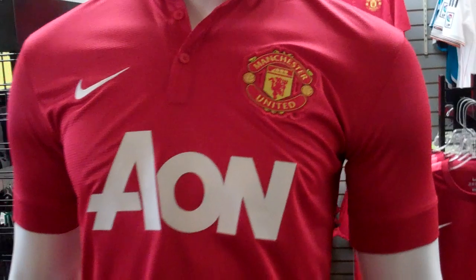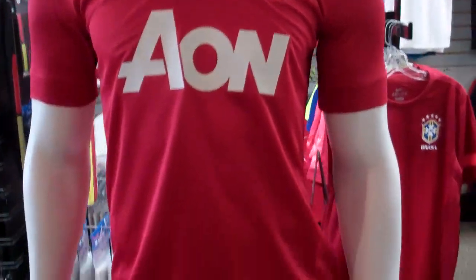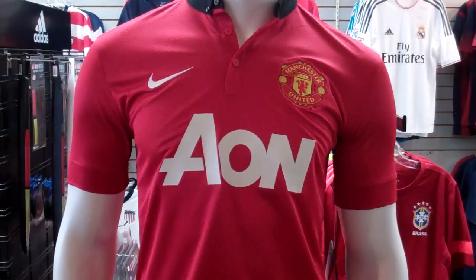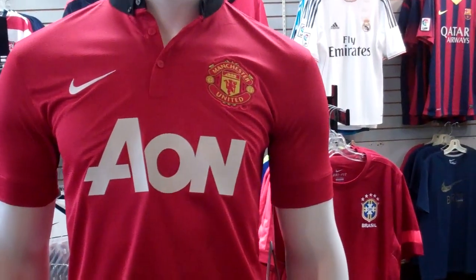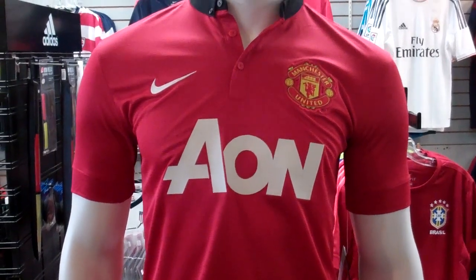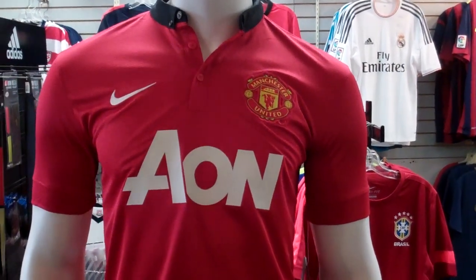More of just a showcase, showing you guys the new home kit for Man U. If you like it, pop over to Gold Store — we will have them in stock for you. If you're looking to get a player like Van Persie, Rooney, whoever, we do all the customization here for you as well.